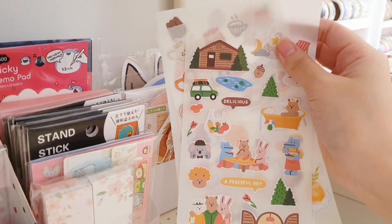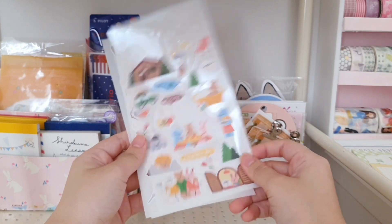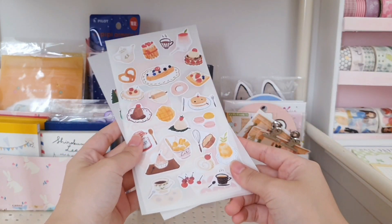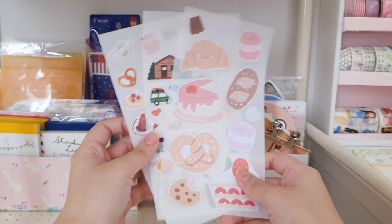And behind that I have the sticker sheets that I made myself — I just cut out the stickers and then stick them onto an anti-stick paper. These are the three designs that I have right now.